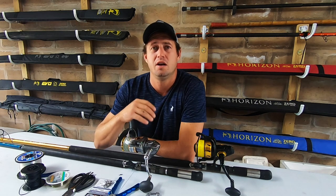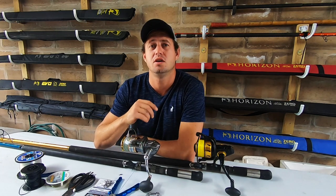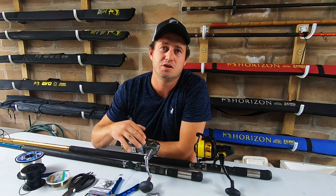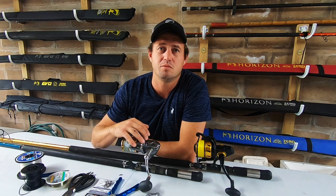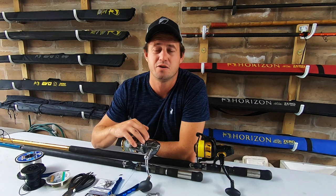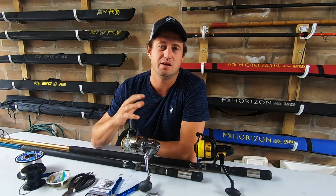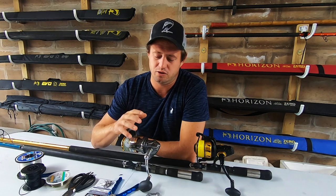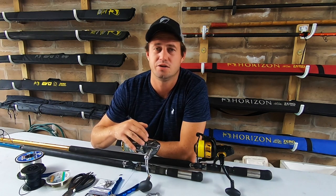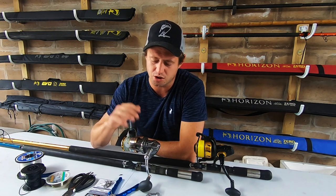You can't go 10-11 foot rods, can't go 1-ounce or 0.5-ounce, or fish 4.5 fluorocarbon. On our coast you cannot fish that light. Our areas are very foul, there's a lot of structure, and the galjoen are big - you often get galjoen of 3.5, 4, 4.5 kilos. I've seen galjoen up to 6 kilos on our coast. In between those galjoen you also hook the nasty creature, the musselcracker. If you're going to be fishing too light you're going to be cut off and you won't land that fish.